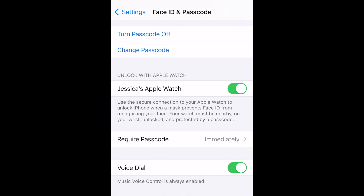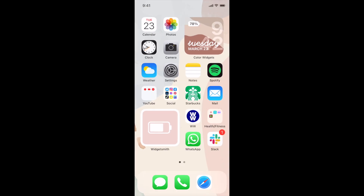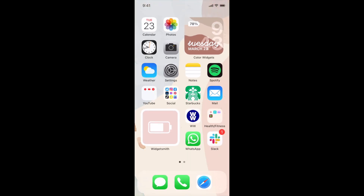This is an awesome way to bypass your iPhone's Face ID while you're wearing a mask. Once you've set this up, you'll be able to easily bypass Face ID while wearing a mask. That's all it takes to unlock your iPhone with your Apple Watch.